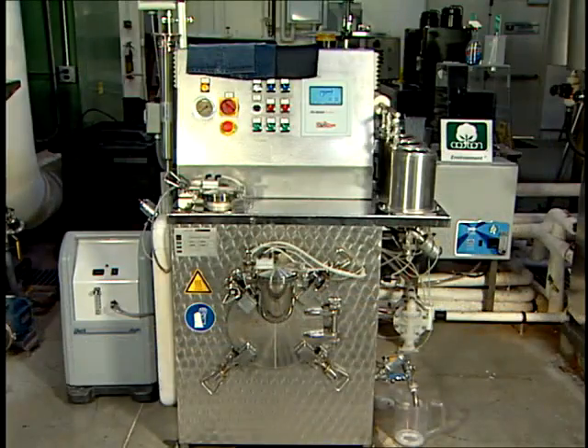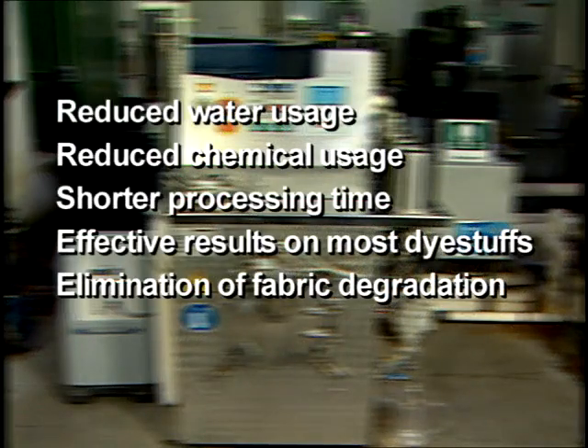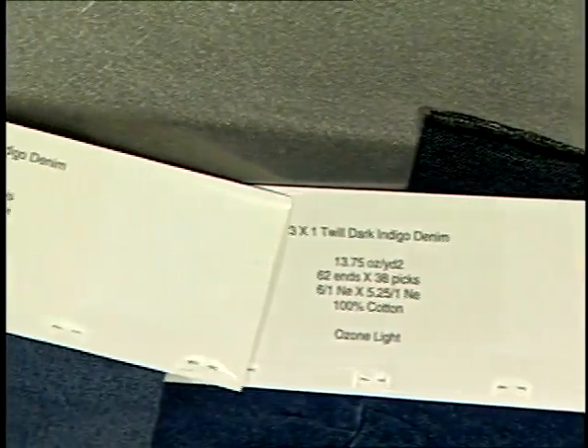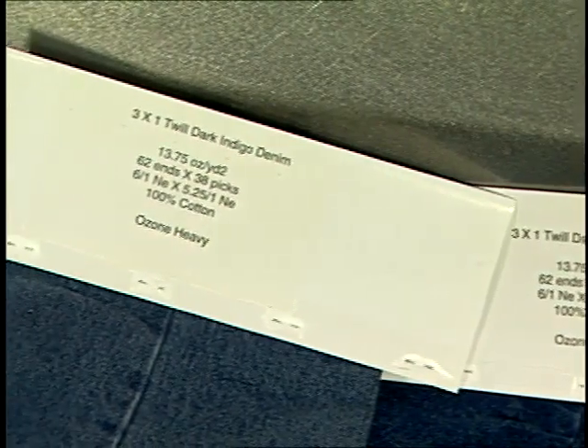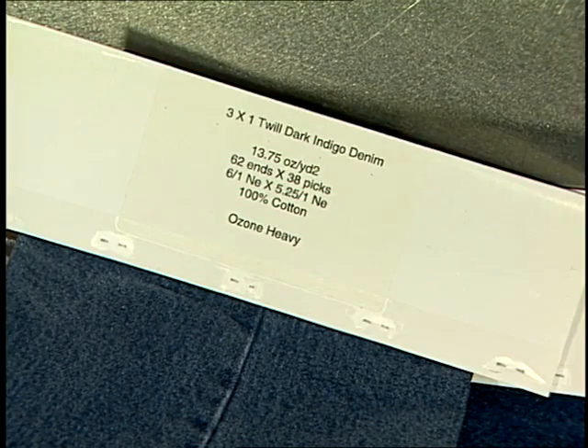If proven to be commercially effective, ozone treatment has several benefits over other chemical processes: reduced water usage, reduced chemical usage, shorter processing time, effective results on most dye stuffs, and the elimination of fabric degradation. Ozone used in garment washing can be environmentally friendly, and in some circumstances the water used during the ozone process can be recycled and reused. Currently, ozone treatments are in the developmental stage.